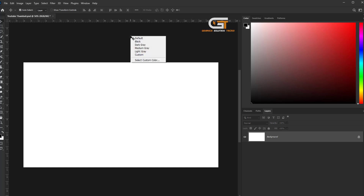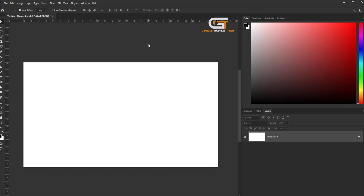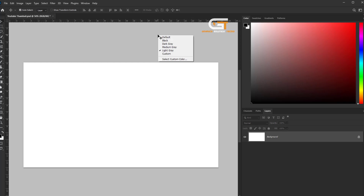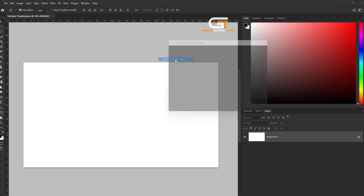Right click on the canvas and here we see dark gray, medium gray and light gray. If you don't choose this color, then select a custom color.